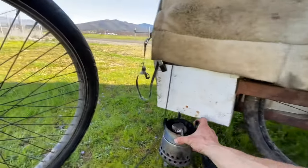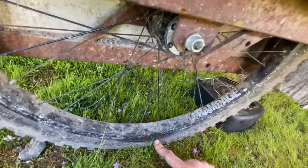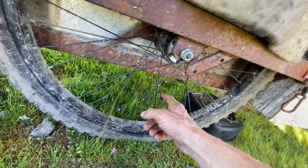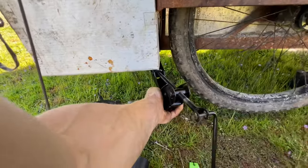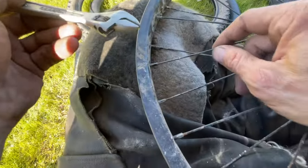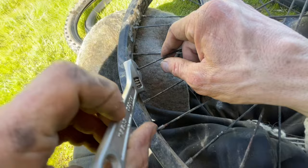This one right here is bulging. It's been bulging for like a couple weeks now — I think I spoke, it was loose too. Oh yeah, I love it, it's about as easy as my hand grinder. I'm gonna tighten this spoke and one other one.